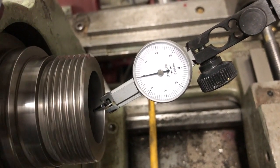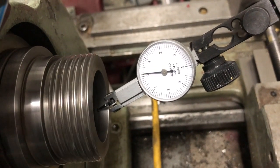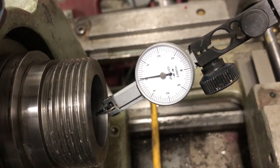Hey guys, so this is going to be a really boring video of me measuring the runout of the spindle on my Clausing 54-28.